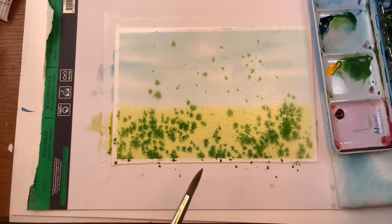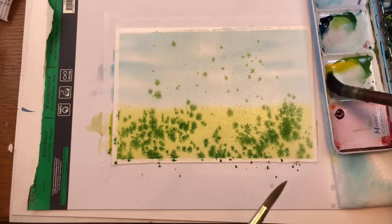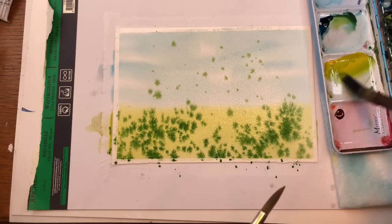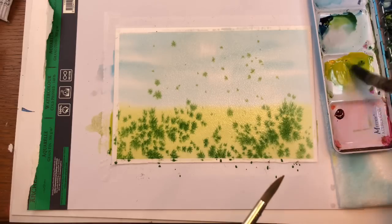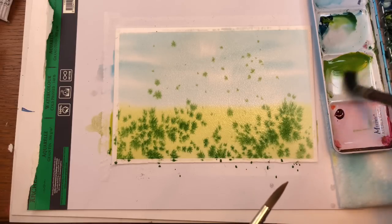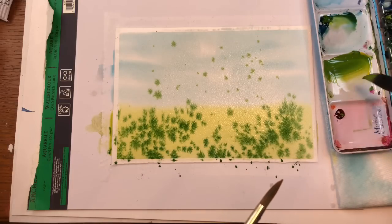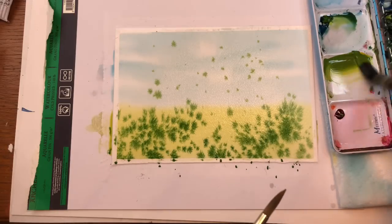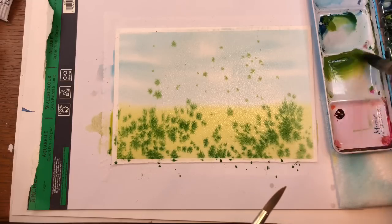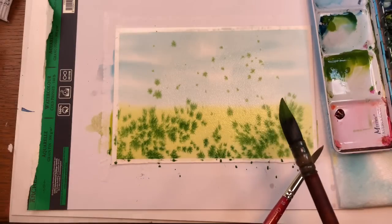I'm going to clean that off and get this paint a little thicker, which means less water. A little more blue, I'll use a bit of yellow. I'm going to add a touch of red. Obviously the more watery it is the easier it is to splatter, but we don't want it to bleed too much.